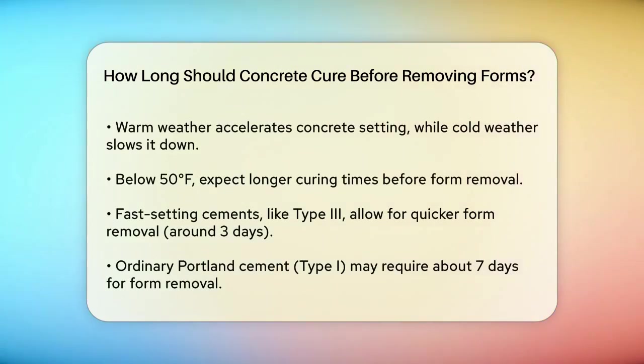However, this time frame can vary significantly depending on several factors. Temperature plays a big role in how quickly concrete gains strength. In warm weather, concrete sets faster, while in cold weather it sets much slower. For example, if the temperature is below 50 degrees Fahrenheit, the concrete will take longer to set and you may need to wait longer before removing the forms.